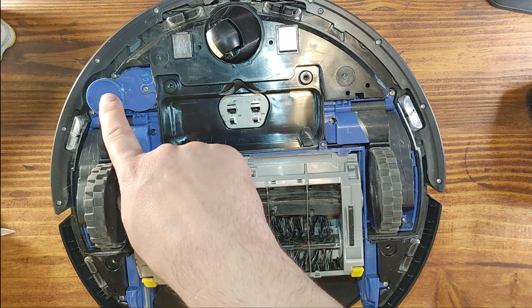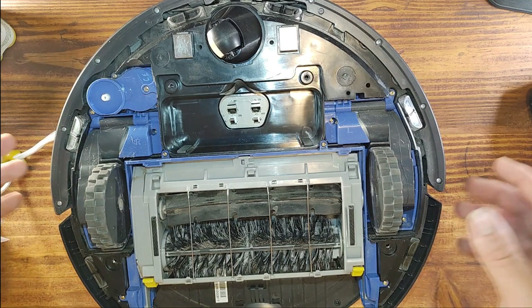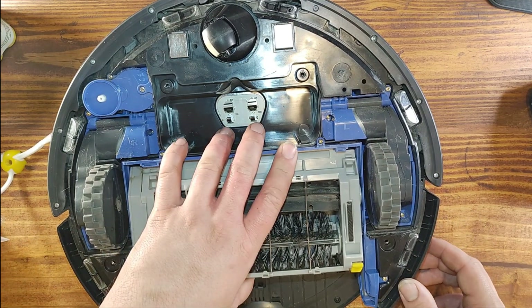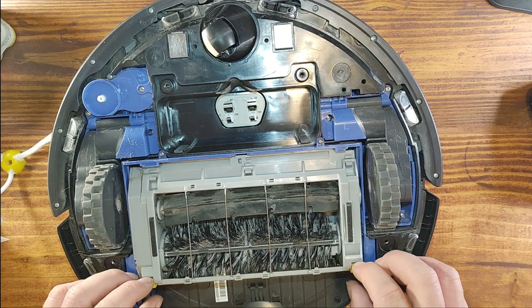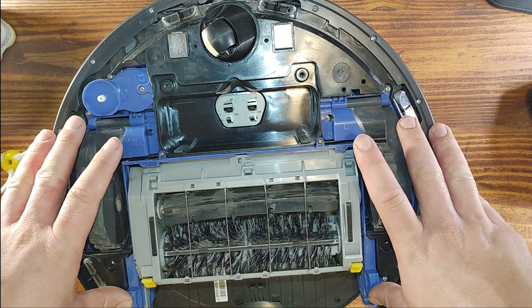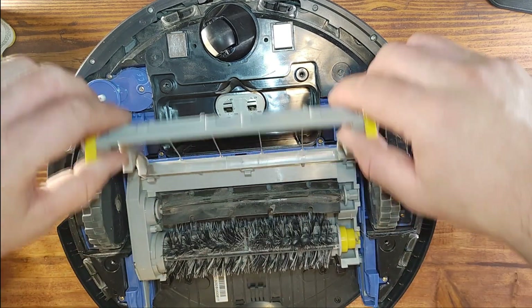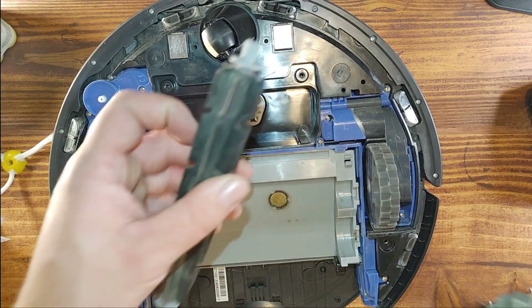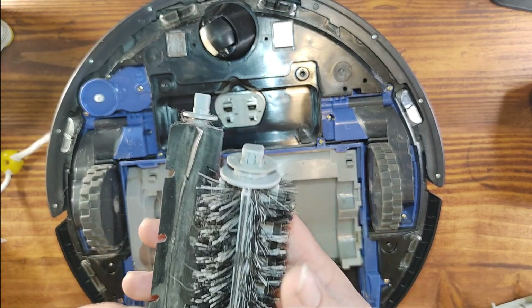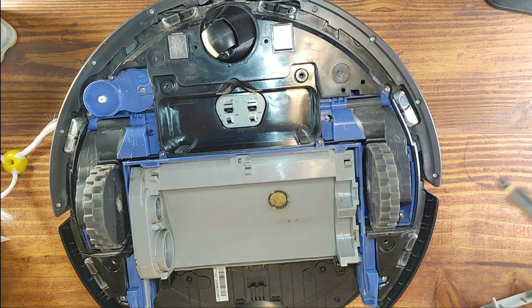There's also a little motor for this little brush to spin and bring dust inside so the vacuum cleaner can pick it up. If you want to remove the brushes, that's super simple — you don't even need to remove the top cover. Just pop this open and take it out. We're going to put the new ones in and then dig a little bit deeper.